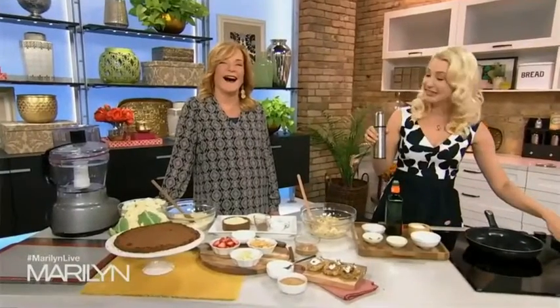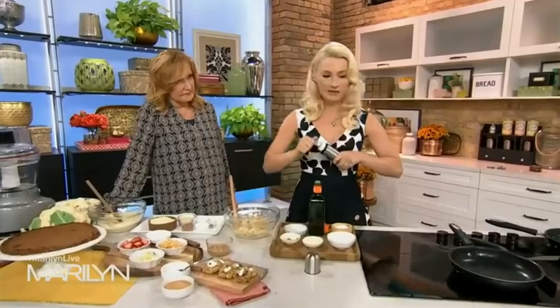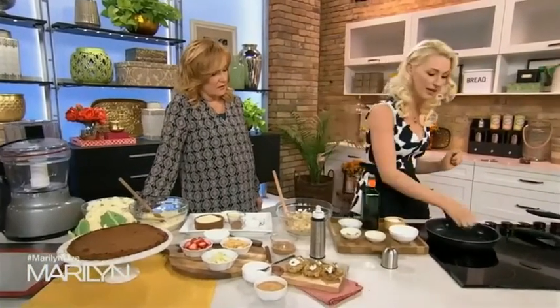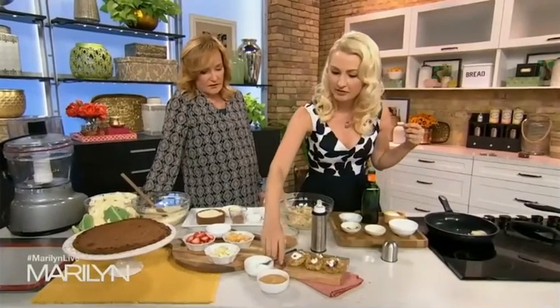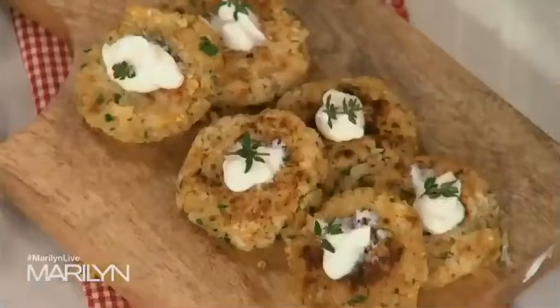Traditionally with latkes you pan-fry in a vat of oil and you smell like a fast food joint for a week after. But a nonstick skillet with just a little bit of oil from an oil atomizer works great. Just pop these into the pan and get them nice and golden brown on each side. The egg is really all you need to bind them, and a little bit of those breadcrumbs helps bring it all together.